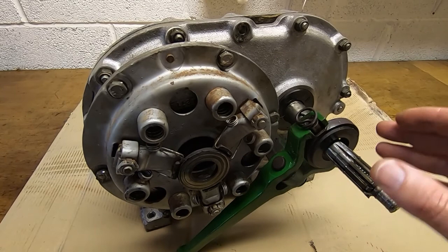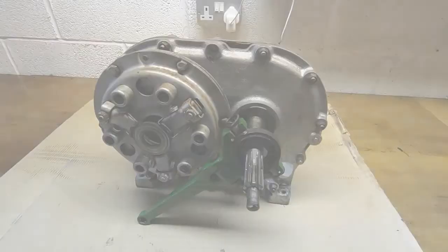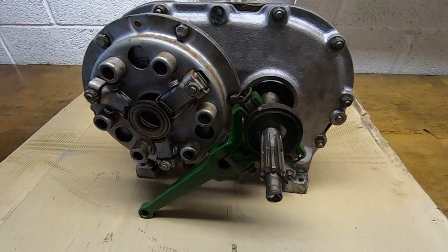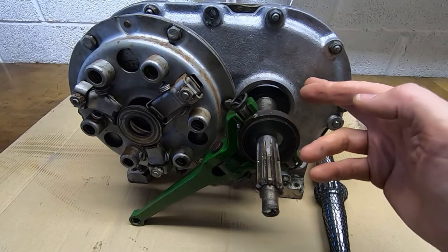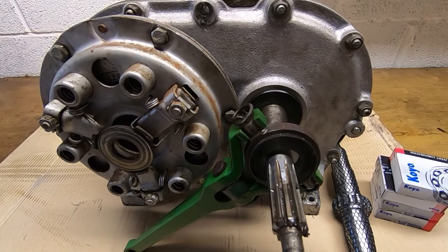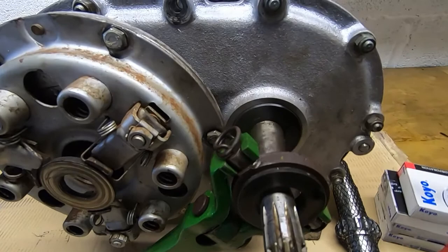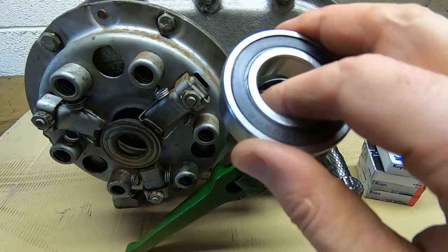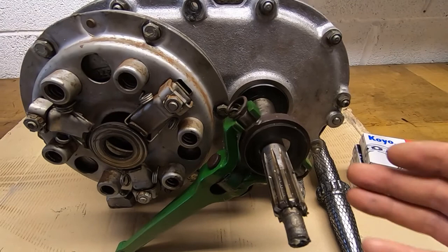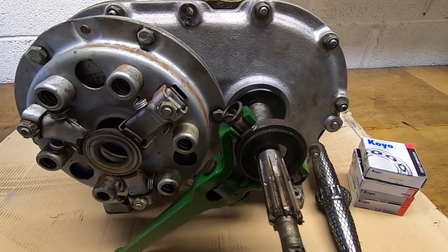All the parts we need to change are inside this gearbox. First we have the drive shaft, then four bearings. I fitted a cheap set of bearings previously — about two pounds each off eBay — because I realized I was going to have to replace the gears, but I needed to use the mower in the meantime. Proper quality bearings are more expensive but well worth it to prolong gearbox life. Cheap bearings breaking up and putting metal particles into the oil would destroy the gearbox and gears very quickly. Then we have the idler gear on a needle roller bearing, and the main output driven gear.